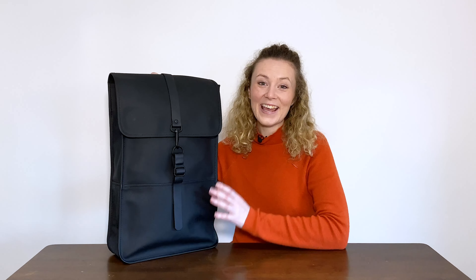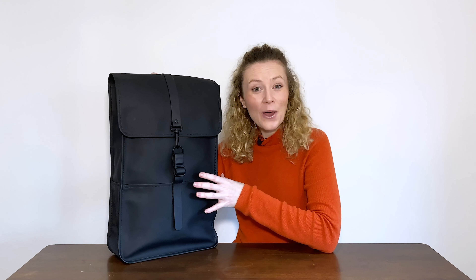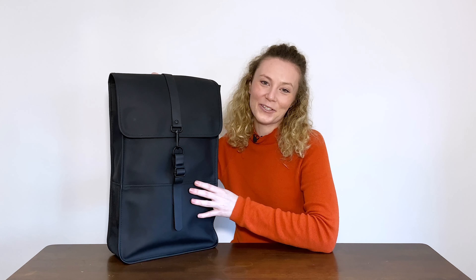I'm Rebecca from Pack Hacker, and in this video we'll be taking a detailed look at the Reins backpack, which I've been testing now for three weeks. Check out our site for more information on this pack — the link is in the description below.